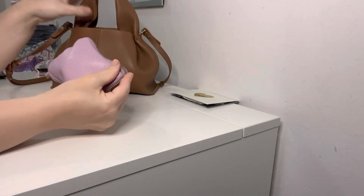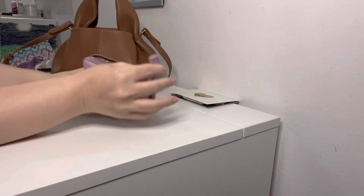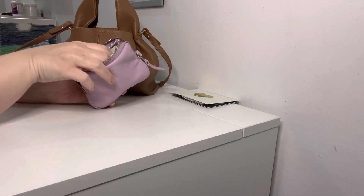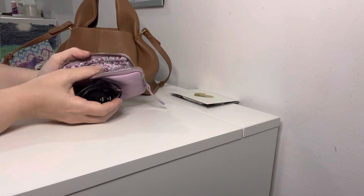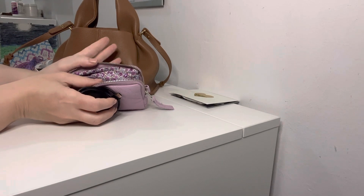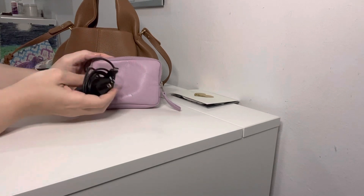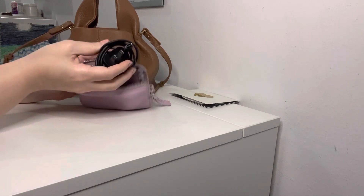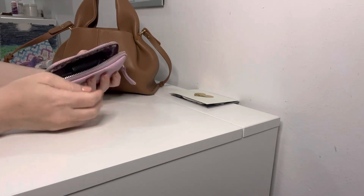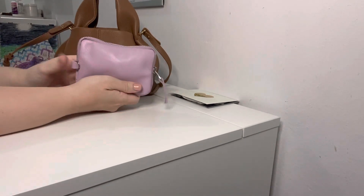I also have this little wallet I purchased from Etsy from someone in Greece. In here are extraneous cards and cash because they don't fit in my little Polen card holder, which I'll talk about in a bit. This wallet is also big enough to hold my charger, so instead of my little plastic Louis Vuitton pouch that I normally use, I'm just putting the charger in here — it's given me a little more real estate within the bag.